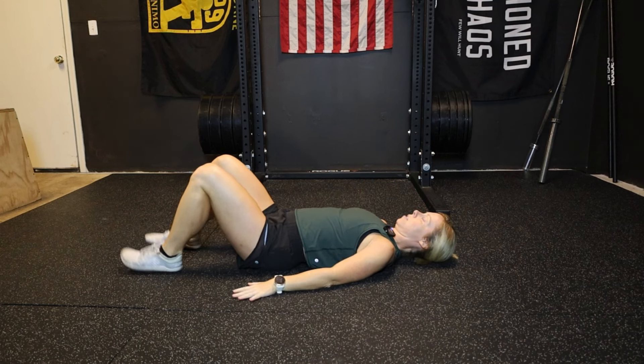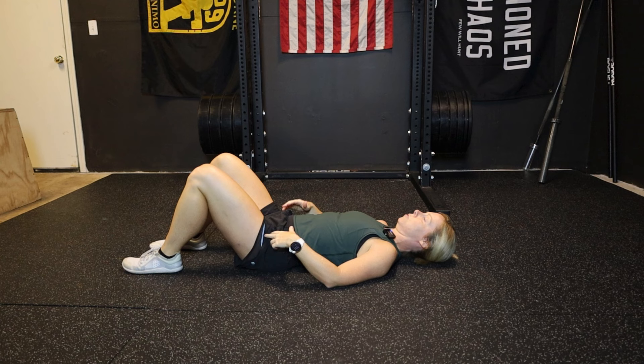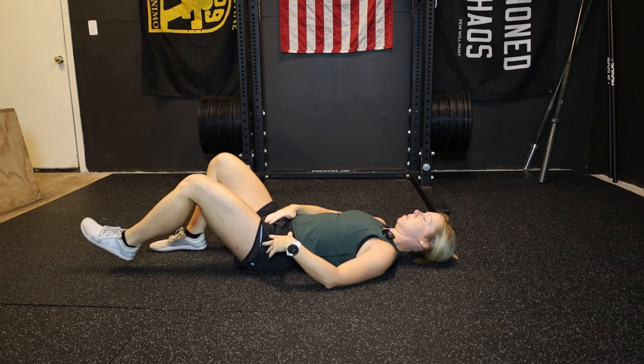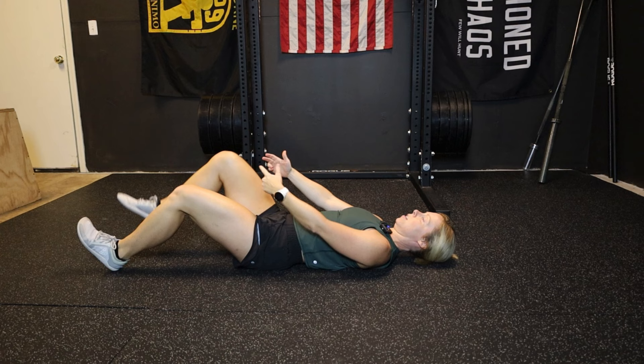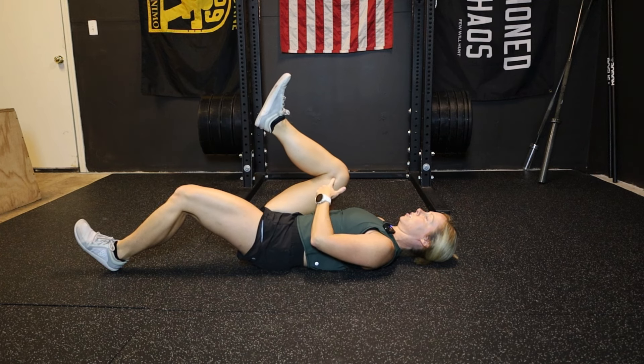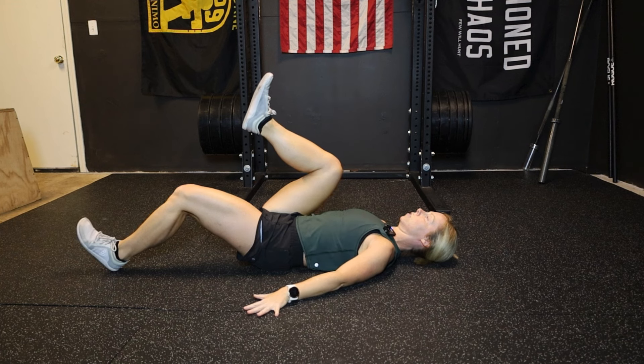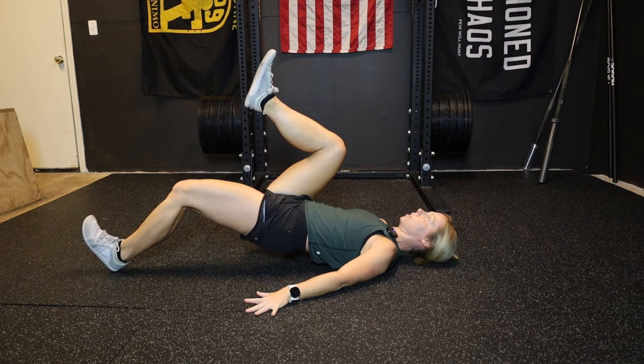You're going to be laying on your back. Go ahead and start in just a regular bridge setup. Then what we're going to do is one leg — we're going to unbend that knee just a bit, and you're going to be propped up on your heel. The other knee is going to actively drive knee to chest. We're going to hold this position, hands pushing into the ground, as we bridge our hips up, and we are holding here for time.